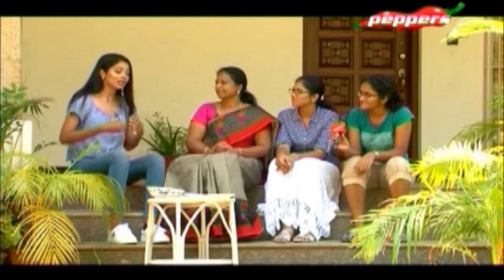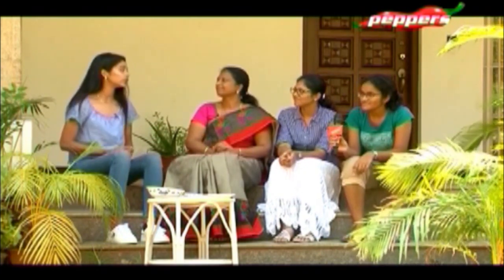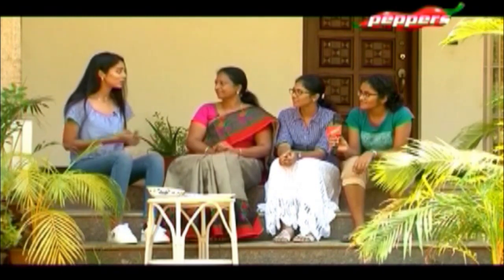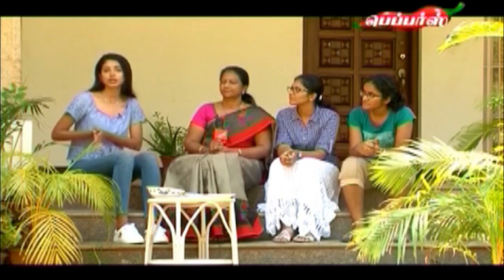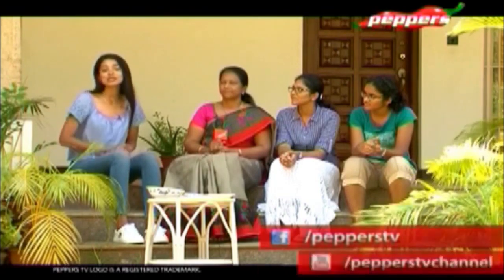Overall, a beautiful experience. I think the viewers will feel that too — different, out-of-the-box dishes. Romba Nandri ma'am — thank you for your time, your patience, and your preparation. I hope to work with you in the future and see such amazing dishes. Thank you to Peppers TV for this opportunity. It's an amazing episode — fast, healthy, and very tasty. With that, this is Vijay Santana signing off.